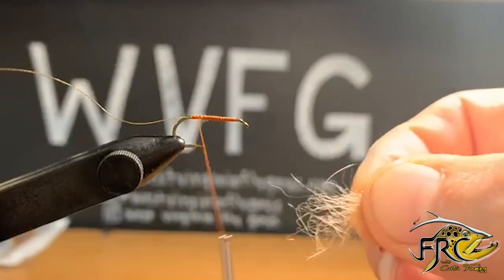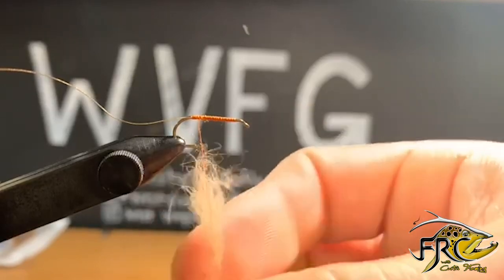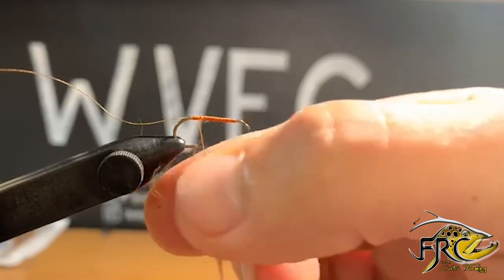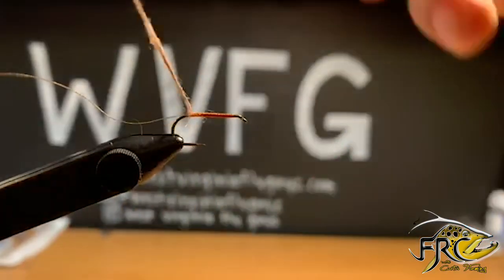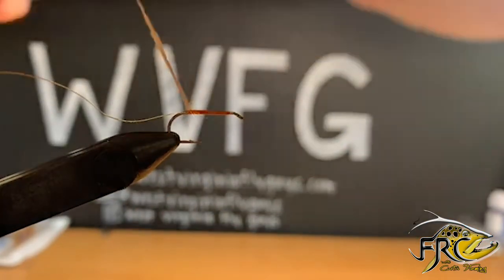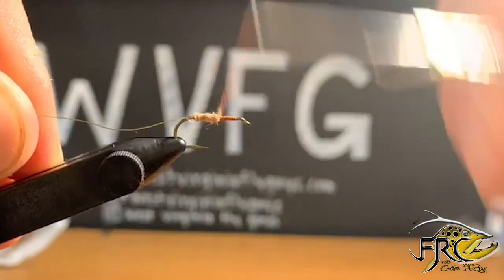Now I'm going to grab some cream colored dubbing here from Superfly and I'm going to get about a six-inch dubbing noodle — it's fairly thin — and I'm going to work touching wraps all the way up the hook shank.